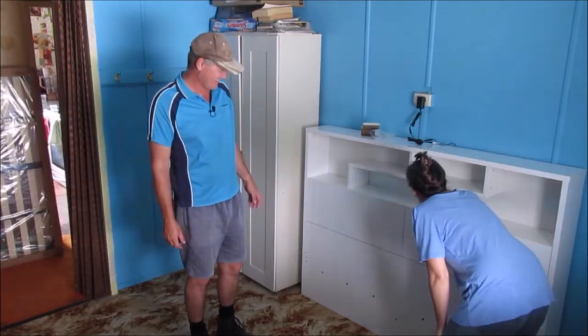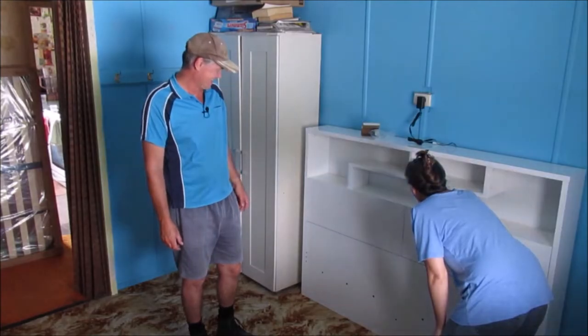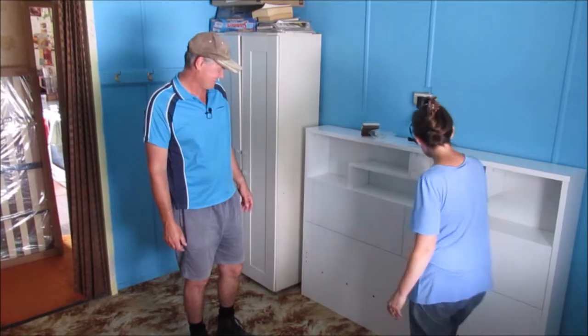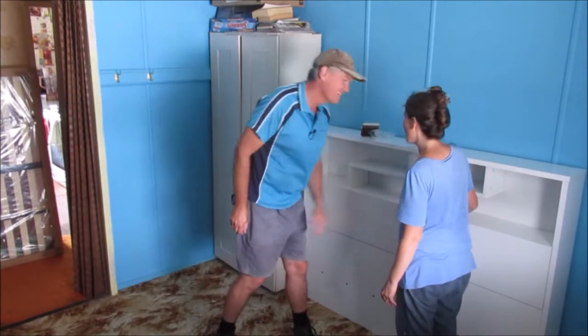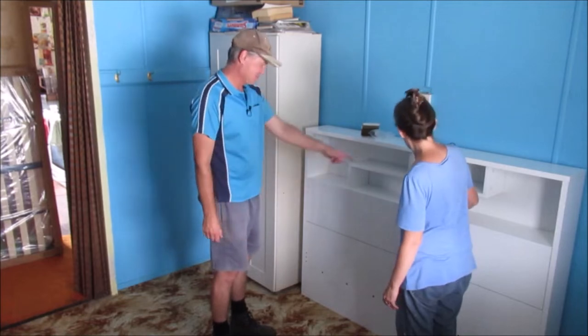How cool is that! It looks like it's got USB ports — it's for charging your phone. Yeah, it's got USB charging ports in it.